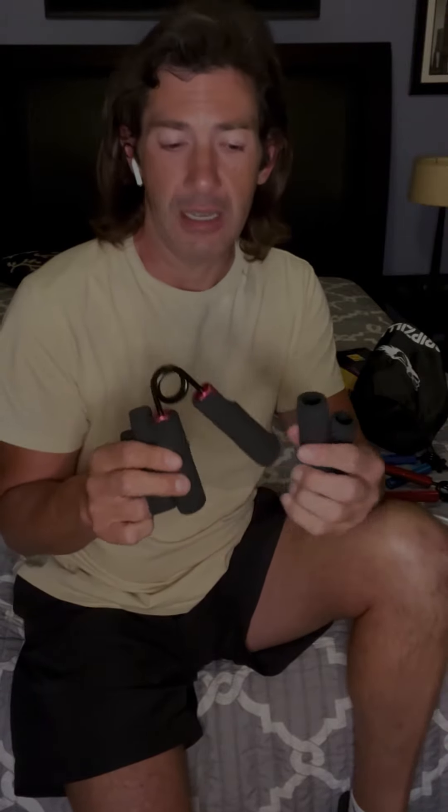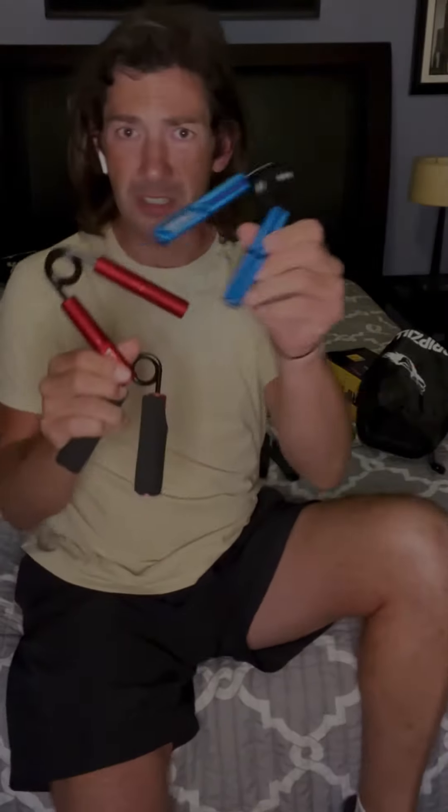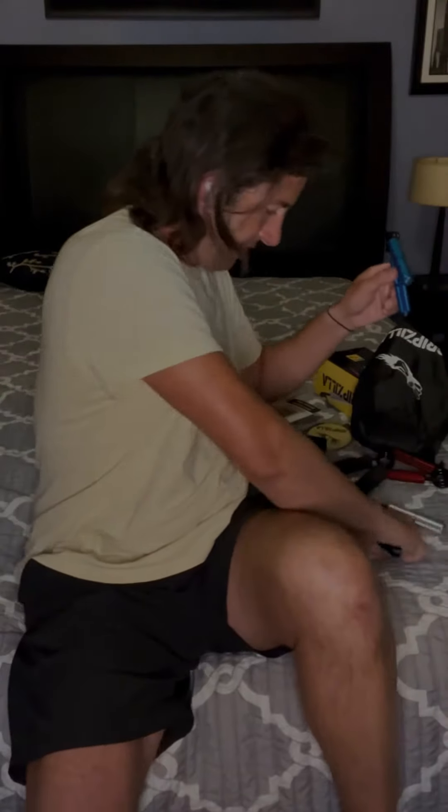It comes with six different soft grips, which is really cool because sometimes you just don't want that rough feel. Look at how cool the colors are! Thanks Gripzilla — can't wait to start working out with my new ultimate six-piece gripper kit.